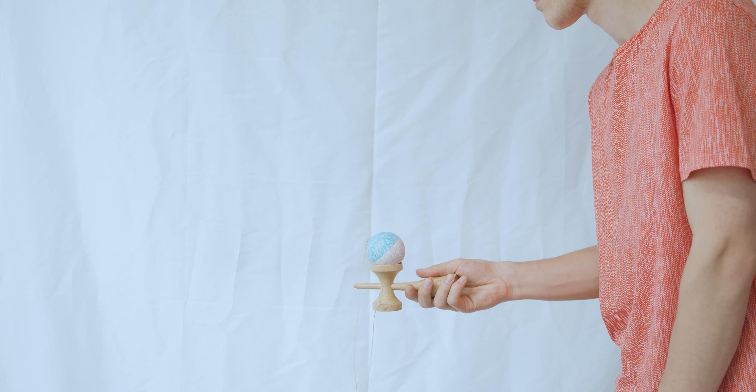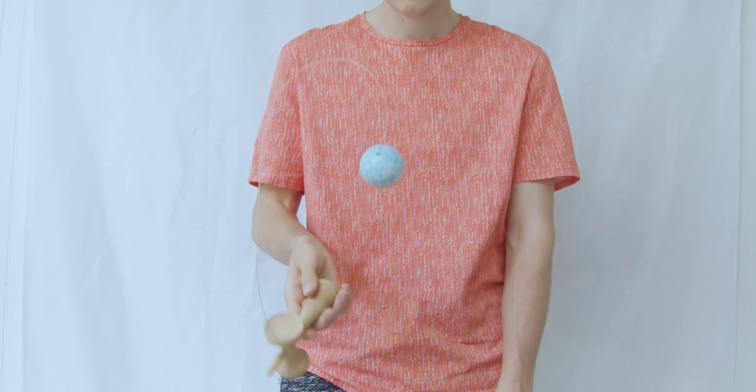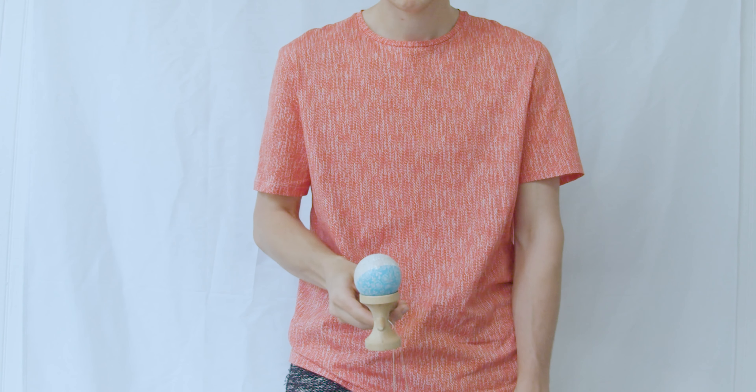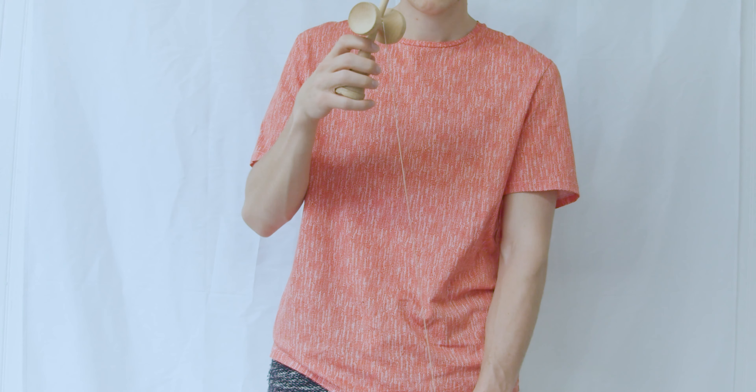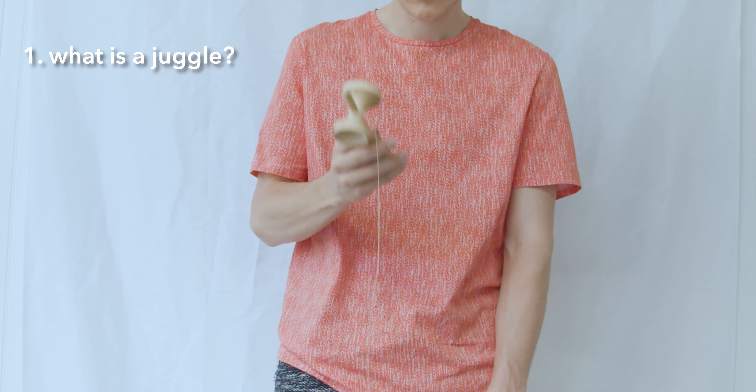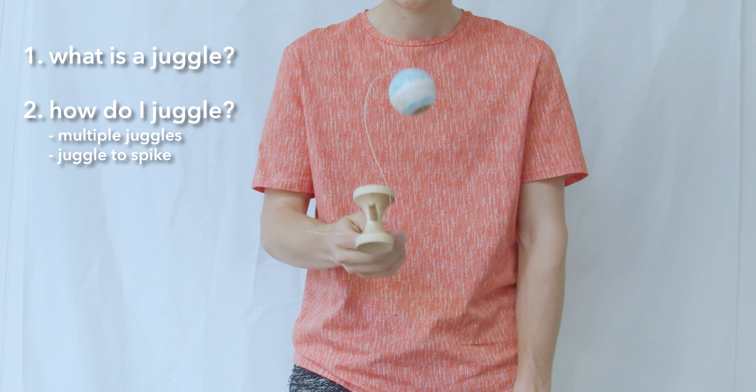I know for a lot of you, you know what it looks like and it looks crazy — it looks impossible. So this is a full-on, in-depth analysis of the trick. My recommendation is to watch this video one time through, and then watch it a second time with the Kendama, pausing the video when you want to practice. First I'll show you what juggling is, and then I'll take it step by step with how to learn.